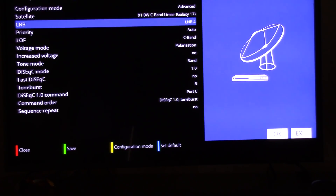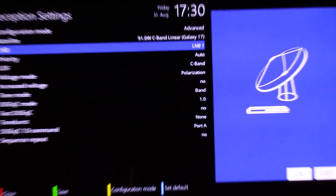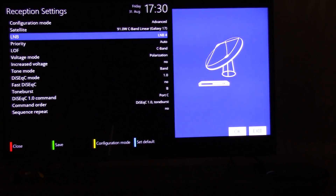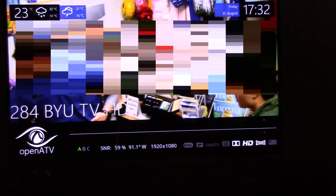I have the big dish on LMB1, and I moved this small dish over to LMB4. I don't believe it but the SNR is 60. The Word Network is about 40 SNR. I'm actually quite surprised how much signal quality I was getting with the BYU transponder over on 91 west.